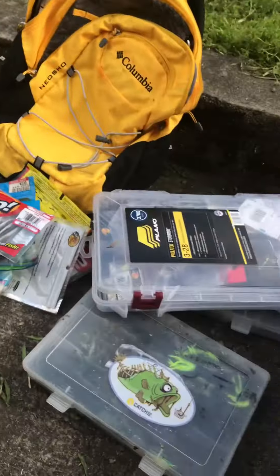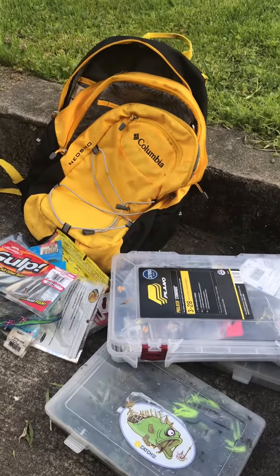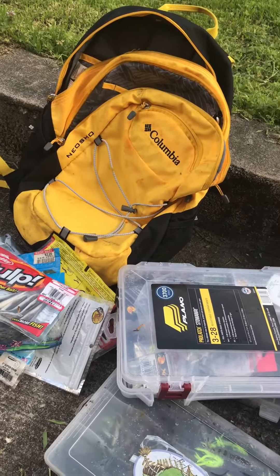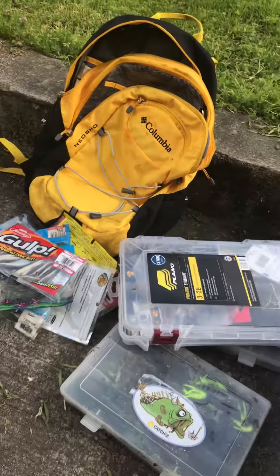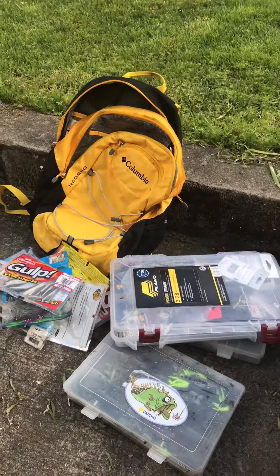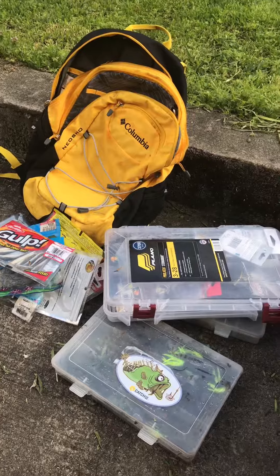You can throw all this in there and go. When you stay mobile, you can get in on the fish and sneak in. There's no better fun than wade fishing in the summer. Thank you for watching, and I hope you took something from the video.